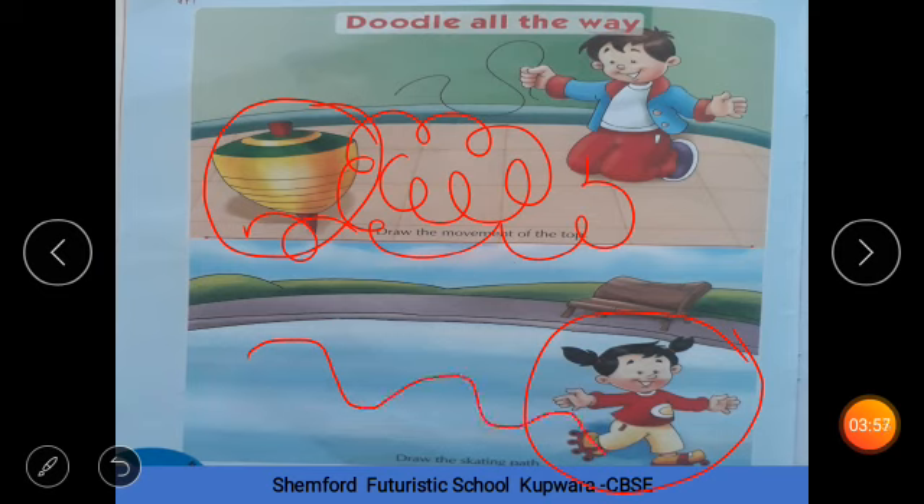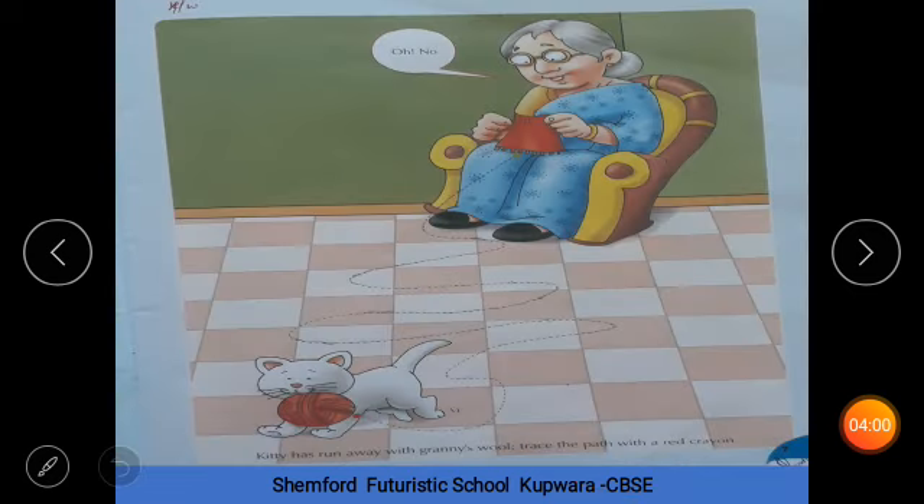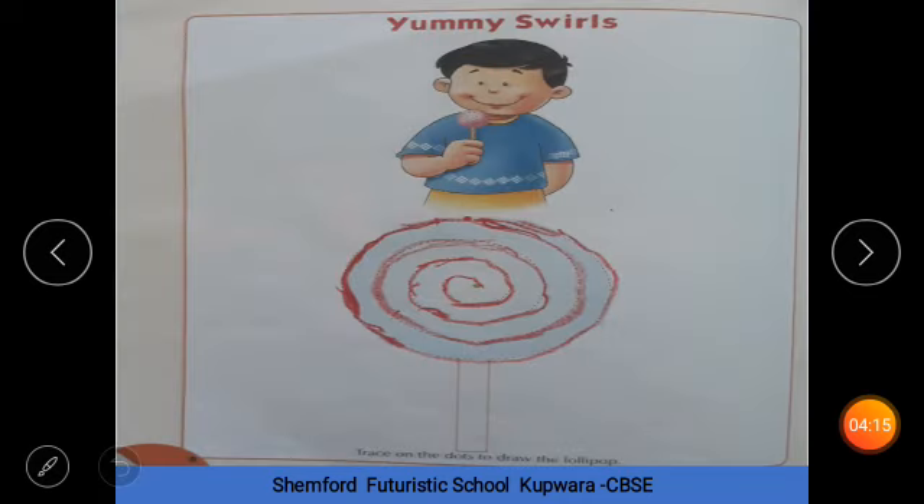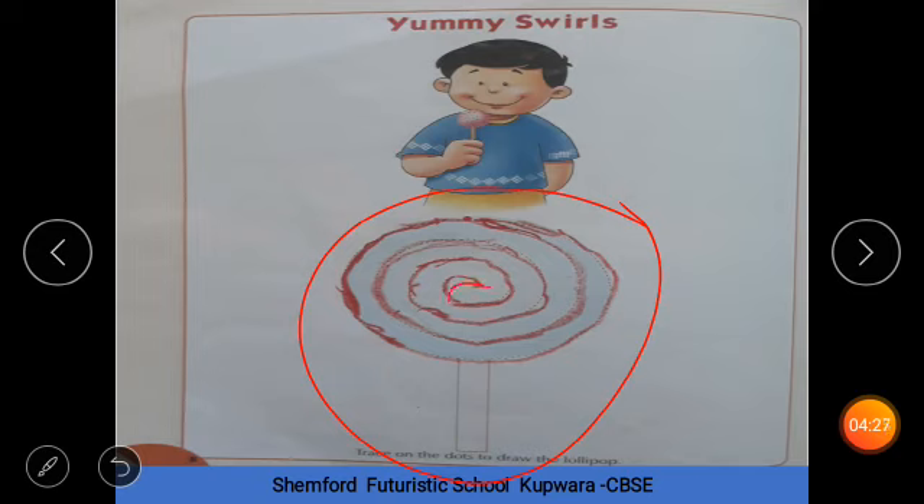یہاں سے گئی تھی تو آپ کو اس کی path draw کرنی ہے۔ یہاں پہ آپ کو یہ line trace کرنی ہے, like scribbling. Yes. آپ لوگوں کو مزہ آ رہا ہے — آپ کو بھی ایسی کرنا ہے. Very good. یہاں پہ کیا ہے؟ یہ lollipop. Yes, یہ lollipop ہے — آپ کو ان dots کو trace کرنا ہے، join کرنا ہے ان کو. Like this. آپ کیا بن گیا؟ Lollipop! Very good.